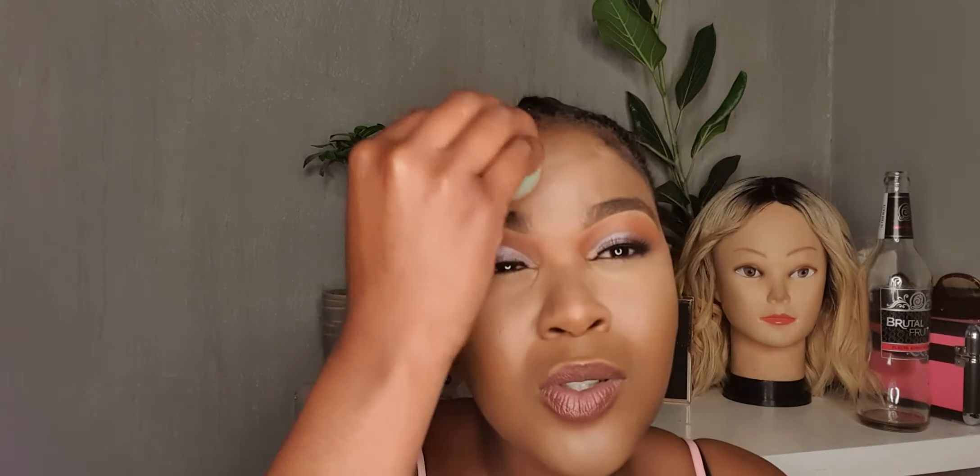This beauty blender is already damp — I got it from Clicks. The reason I go in with the beauty blender even when highlighting is you just want to get rid of any excess product left there. The reason I don't like using the blender for my foundation is it really absorbs a lot of product and that wastes your foundation — it's annoying. But for the under eye, I really like a bright under eye.